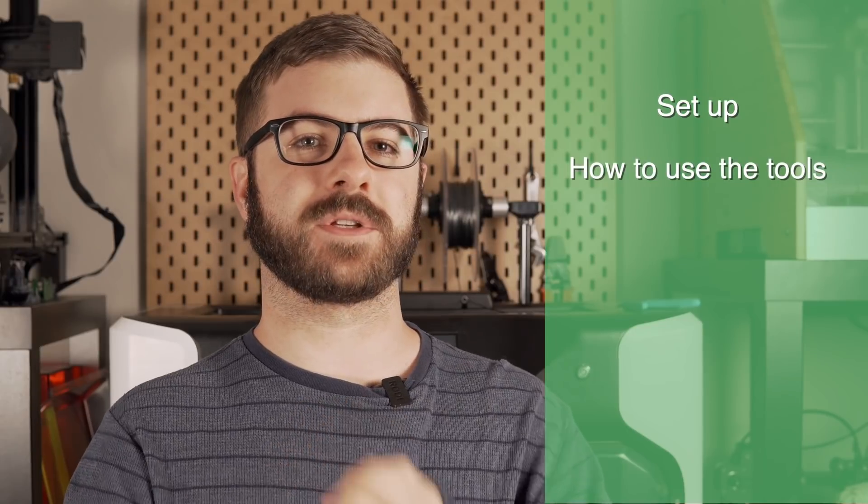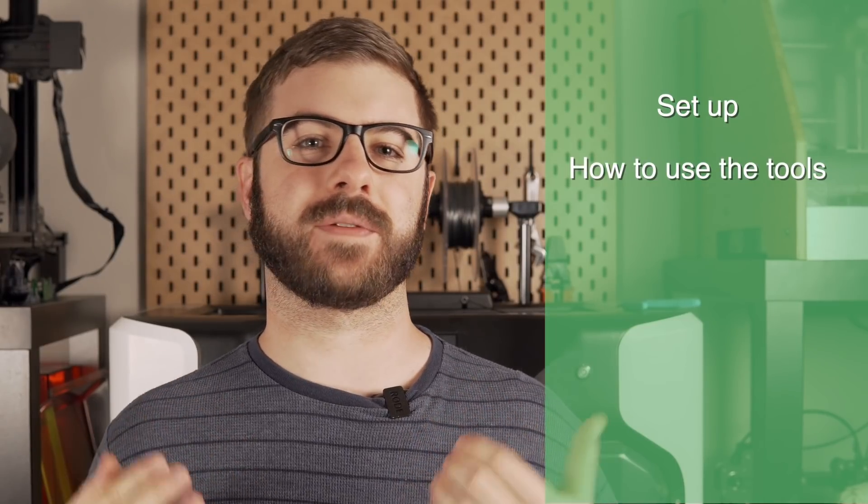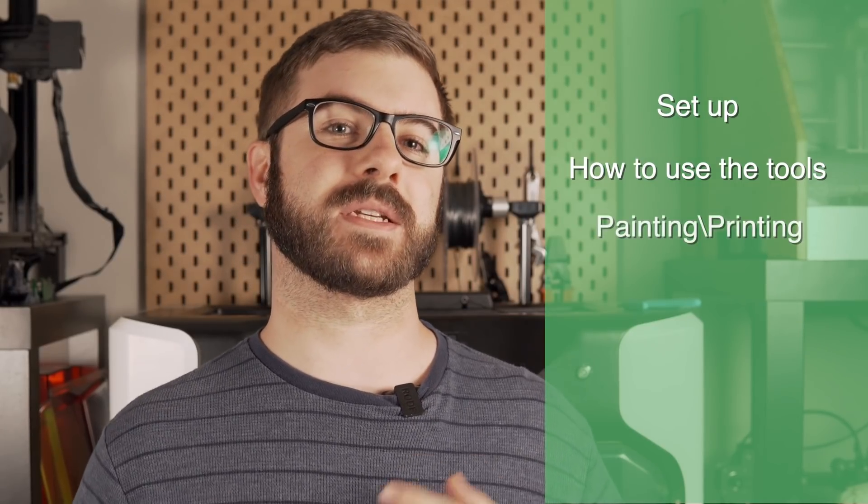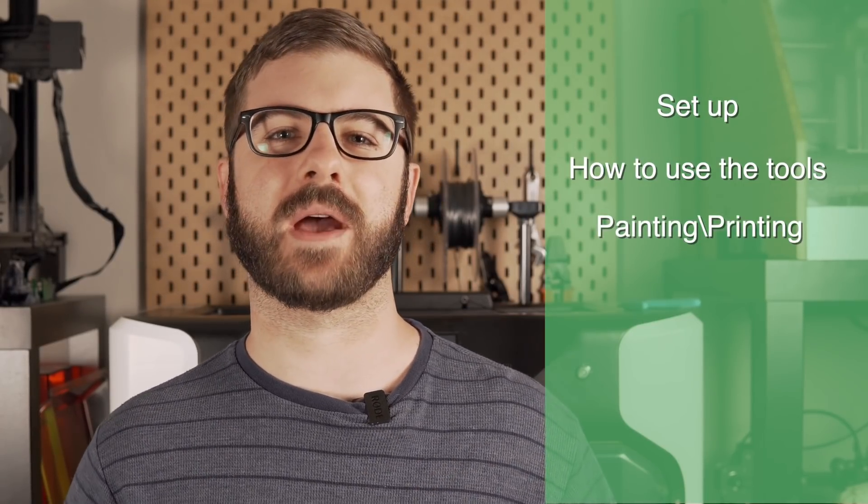So in today's video, we are going to be diving into this functionality. I'll take you through how to set it up and what each and every one of the tools do, so that you have a better understanding of how to use this. And of course, we will take some models, use this painting feature, and print them out. I am very, very excited, so without further ado, let's get right to it.